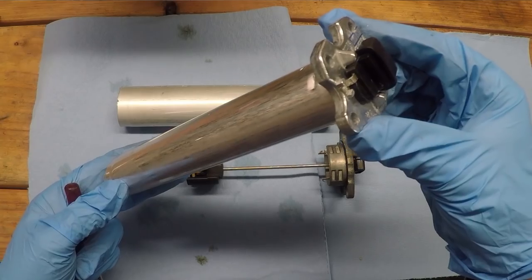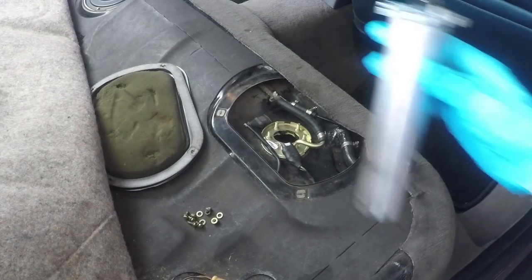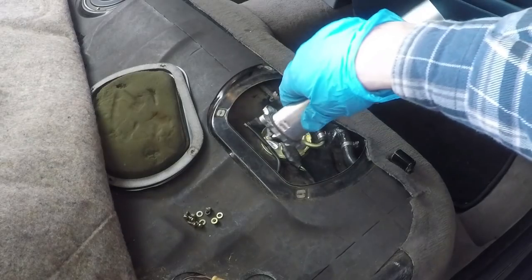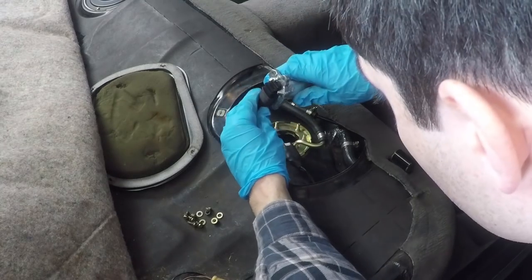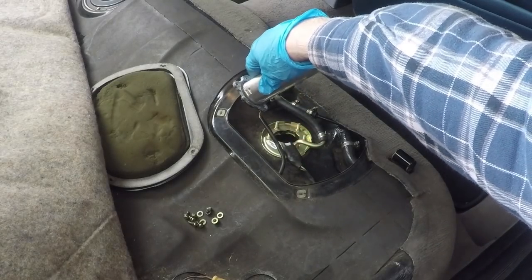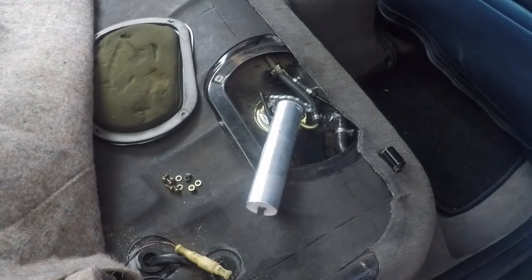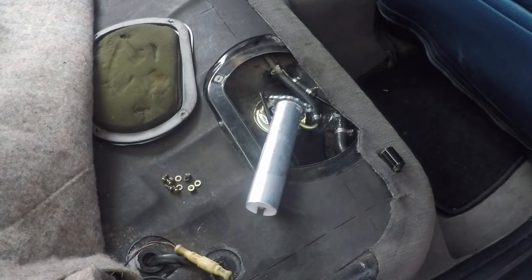Now we have this new one that we can just slip back into the same position and hopefully our fuel gauge will work. Before we stick this back into the tank, I want to hook the electrical connector up to it, then turn the car's ignition on and move the float up and down to make sure the gauge responds to the float level. I'm happy with that result — it looks like this is working perfectly, and everything else in the electrical system including the gauge is working correctly as well.